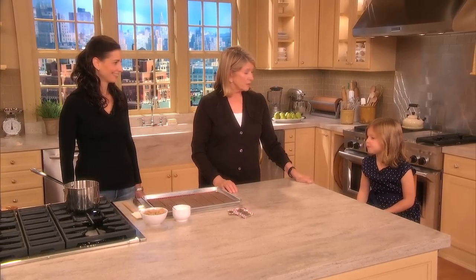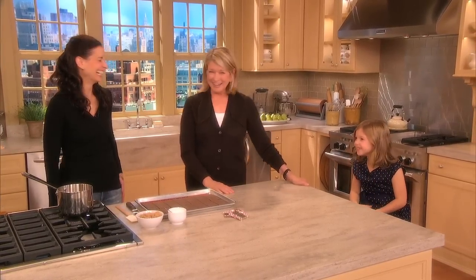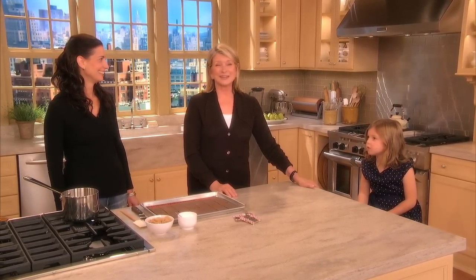So you'll learn the technique. Here to share her recipe for chocolate peppermint crunch is our TV chef, Nikki Elkins. Show us how to do this.